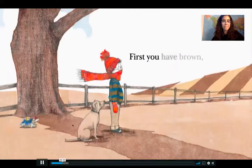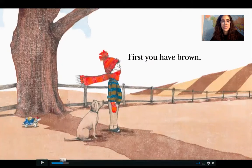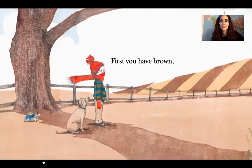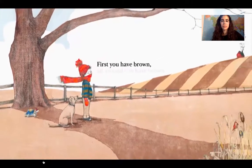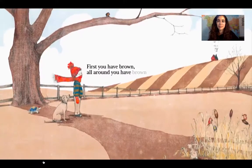First, you have brown. This is the color brown. Do you guys see the trunk? The tree trunk is brown. All around, you have brown.